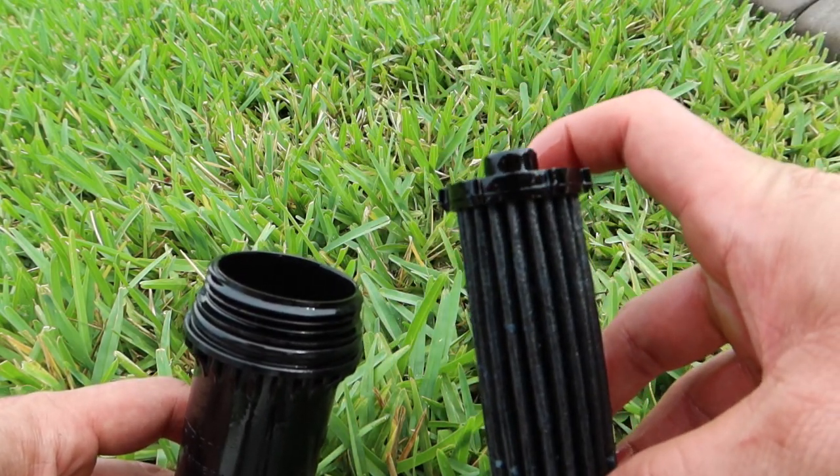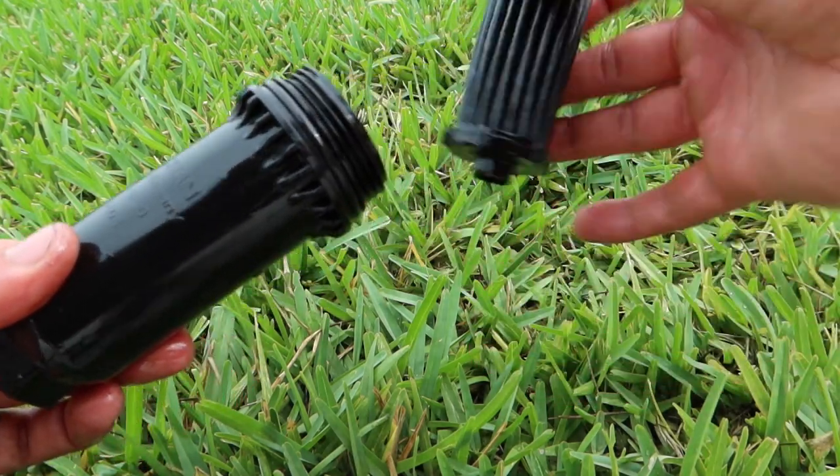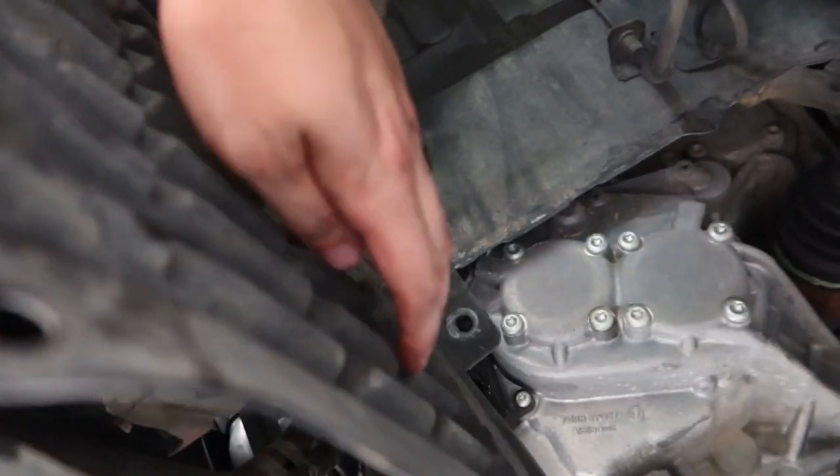Just so you guys know, this filter can only go in one way — flip it around with the nipple side up and it drops right in. So you really can't install the filter wrong. Pretty smart design. Now all we have left to drain are those two lines.